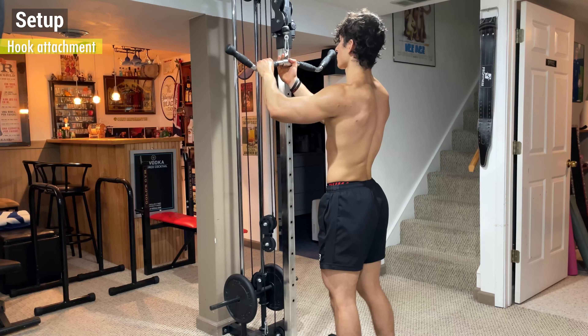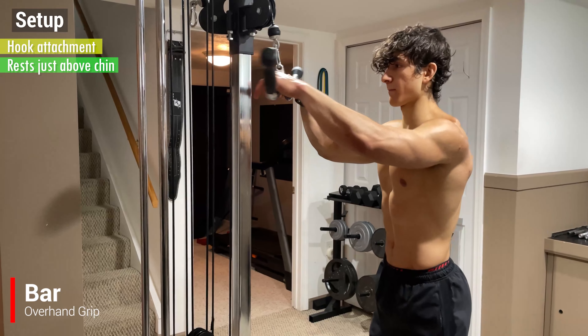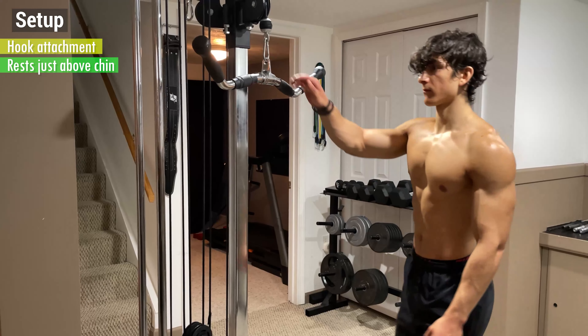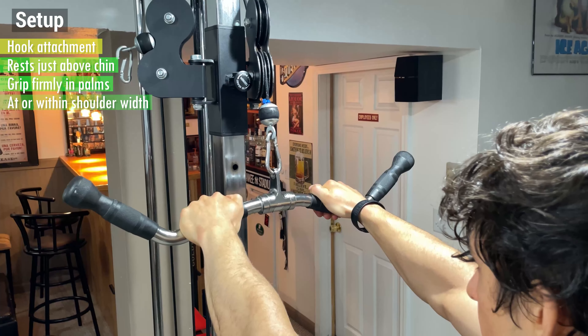To initiate the setup, hook your attachment onto the cable machine so that it rests just above your chin. If you're using a bar, employ an overhand grip with your thumbs wrapped over, and if you're using a rope, employ a neutral grip with your thumbs wrapped around. But regardless of whichever one you choose, grip the attachment firmly in the palms of your hands at or within shoulder width.